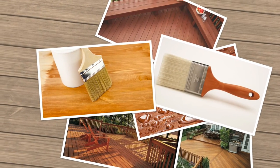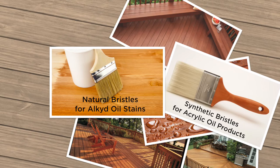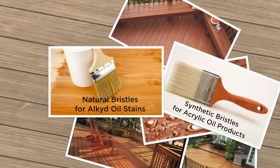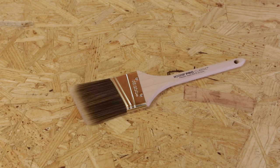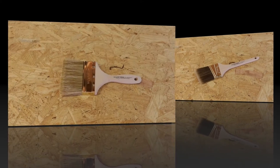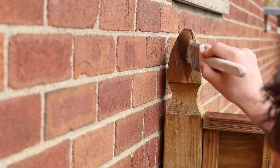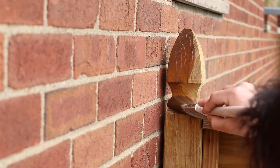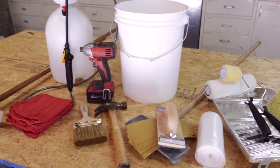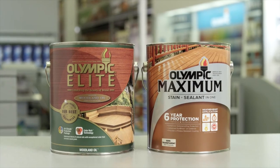Olympic stains come in both alkyds and acrylics. For alkyd oil stains, use a brush with natural bristles; for acrylic products, use a brush with synthetic bristles. Also remember that unlike paint brushes, staining brushes don't have angled edges, which means they hold more stain. However, for detailed work like staining around spindles, feel free to use an angled brush if you prefer. With these tools, you're prepared for the next step: preparing your deck for a fresh coat of stain.